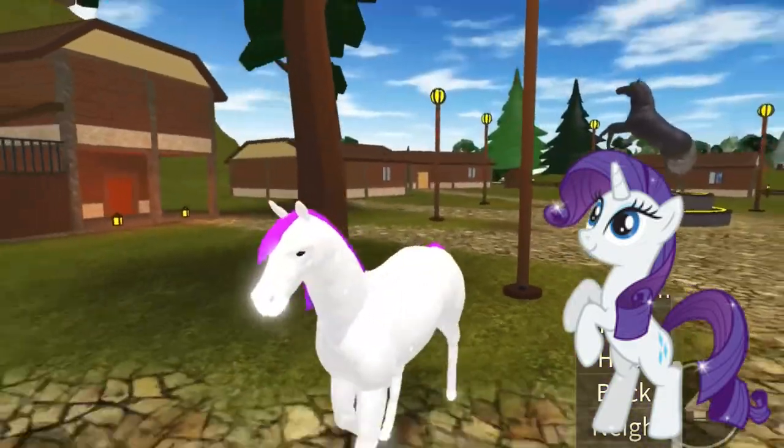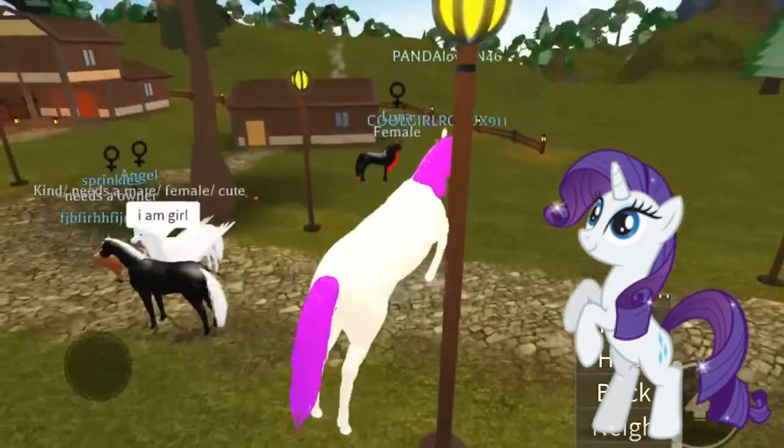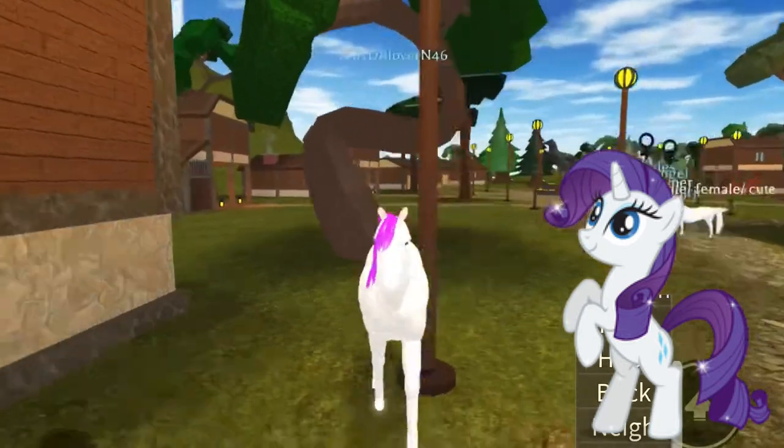So I don't know how to spell her name, but here's Rarity! I'm not going to put a picture of her next to her because I don't know how to spell her name, so yeah.